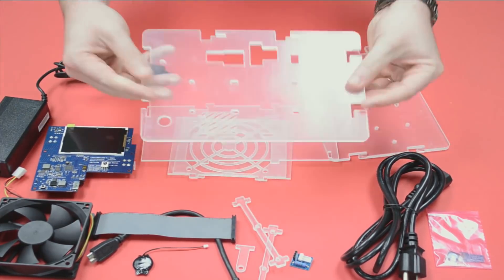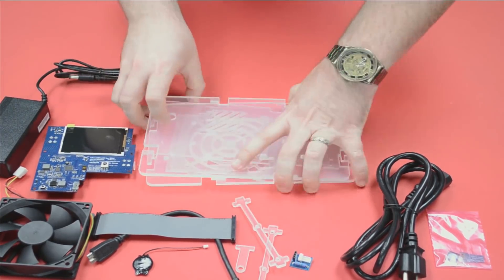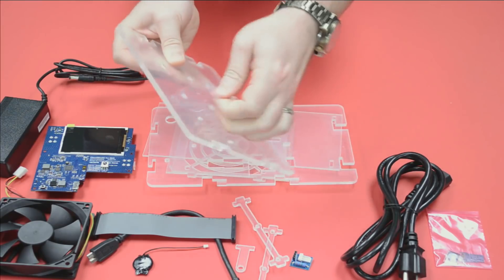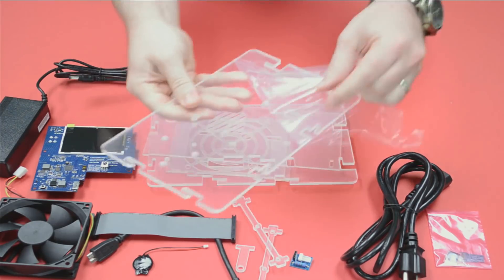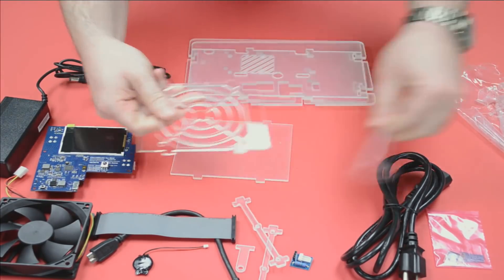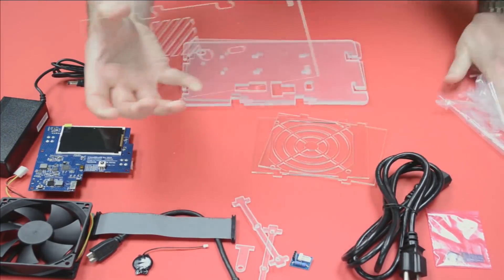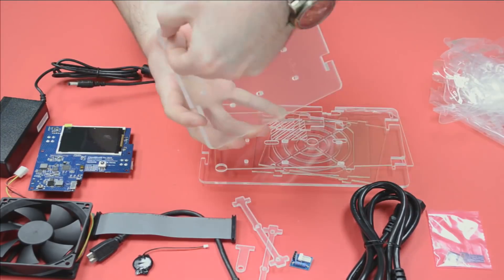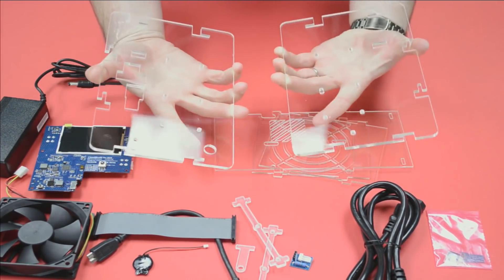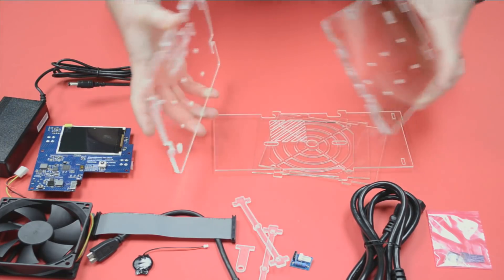You'll notice the case components have a slightly cloudy finish. That's because each piece has a protective film on it. You may not easily see it, but if you get your nail under there, you can peel it right back. We need to do both sides of each piece of plastic — it's just there to protect it during manufacturing and shipping. If it's not crystal clear, there's still film on it. Once removed, they'll be perfectly clean and clear.